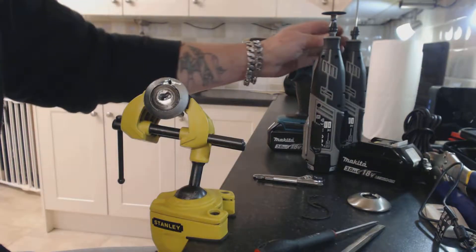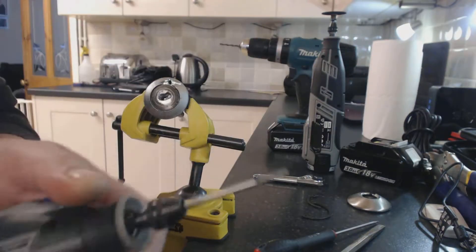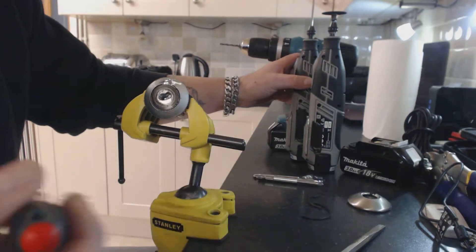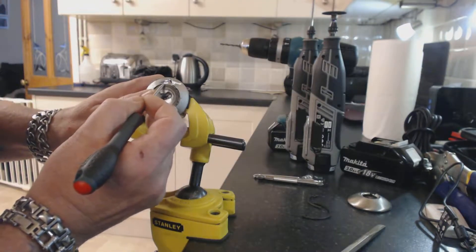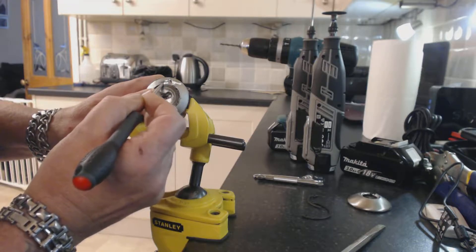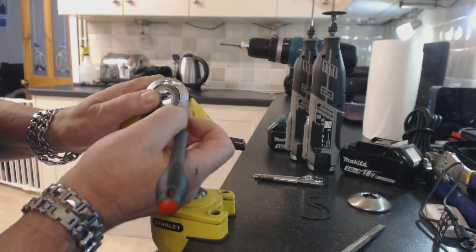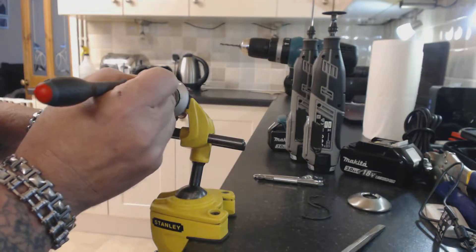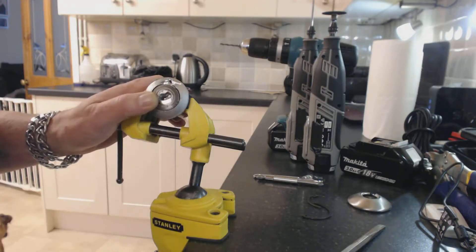Once you've got the front plate off, take your cutting tool and cut yourself a slot. You can drill this hole anywhere around the lock — we chose to use the top and we cut ourselves a slot just there.